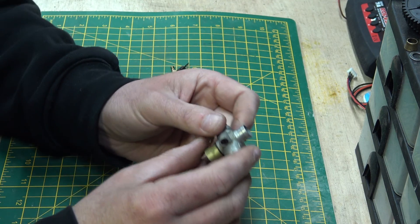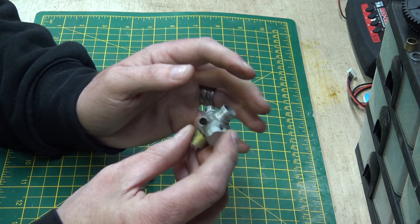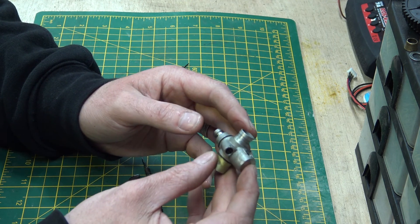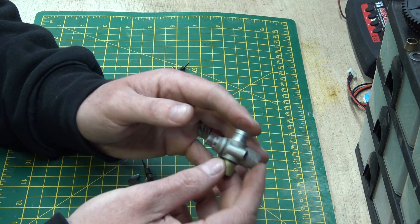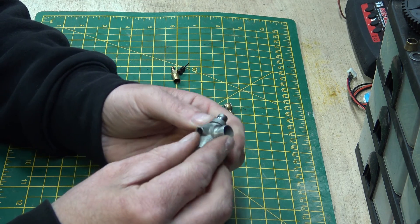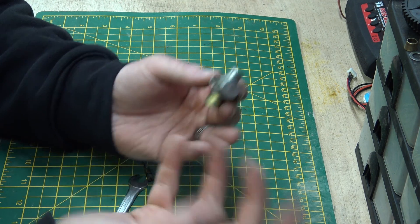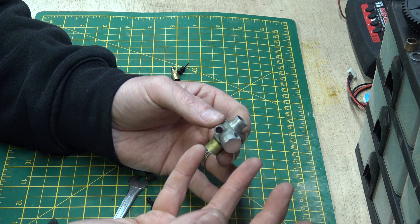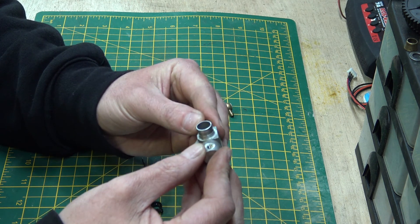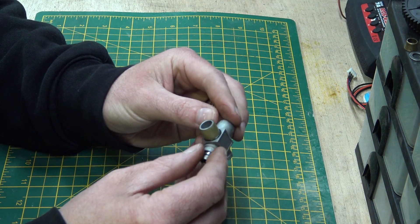I'm a fond believer that if you understand how something works, it gives you a better understanding of why things do what they do. If you understand how the carburetor works and what the screws do - a lot of people, when I say to turn the tick-over screw in, they turn it in and it does what they want, but they don't understand why. Well, I've just showed you what it does.